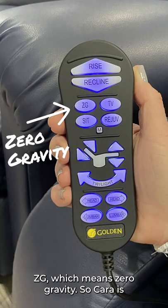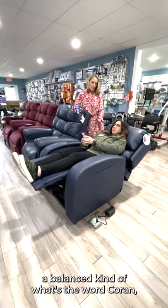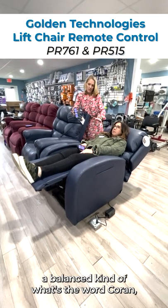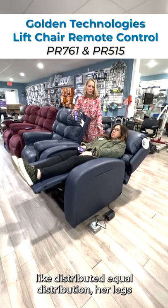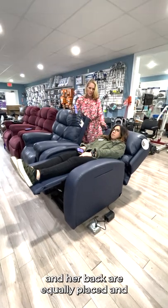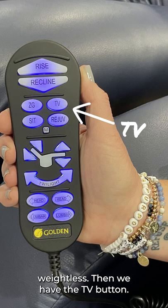We have the ZG, which means zero gravity. So Kara's going to go into this zero gravity, which is a balanced — equal distribution. Her legs and her back are equally placed and weightless.